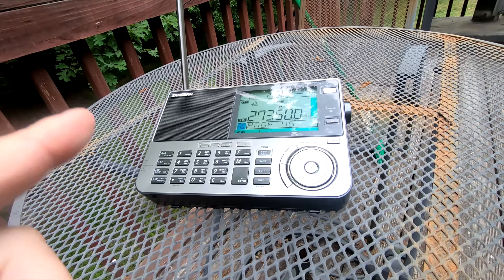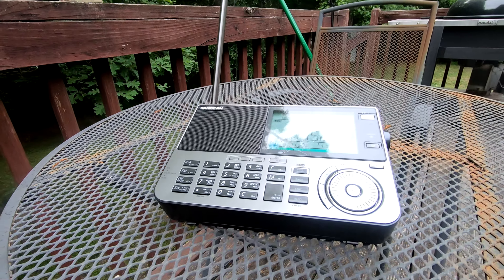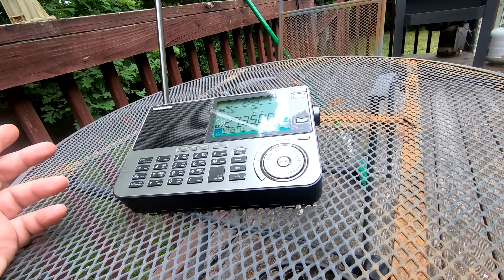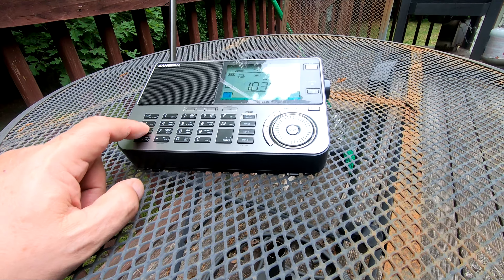It's a pretty cool radio if you're into shortwave or want a nice portable FM radio. AM is really good, the sound quality is decent overall.